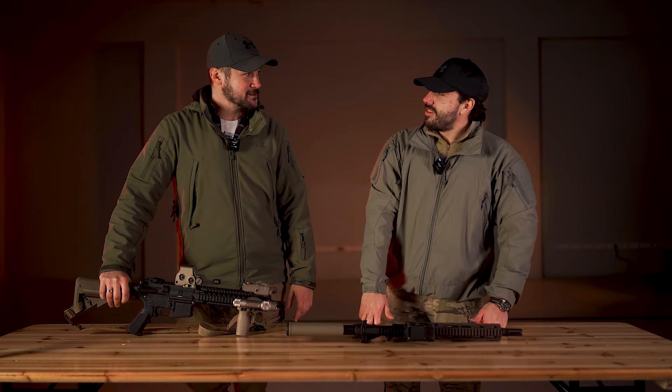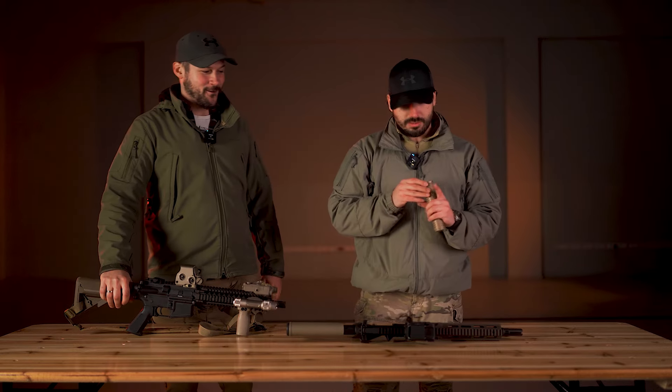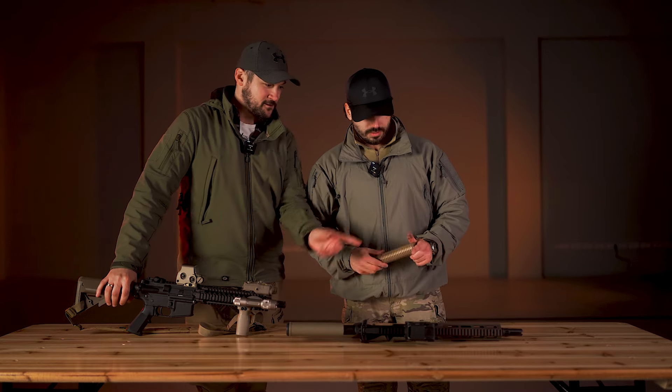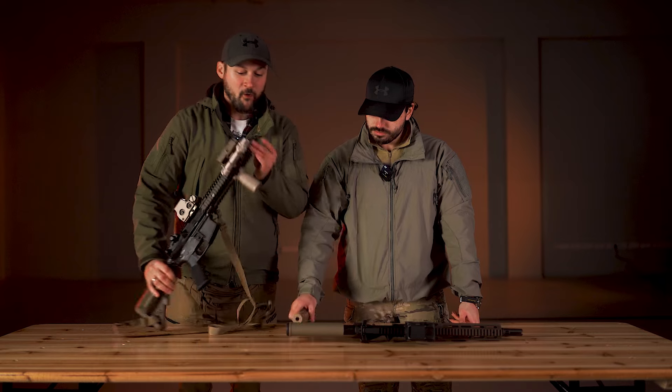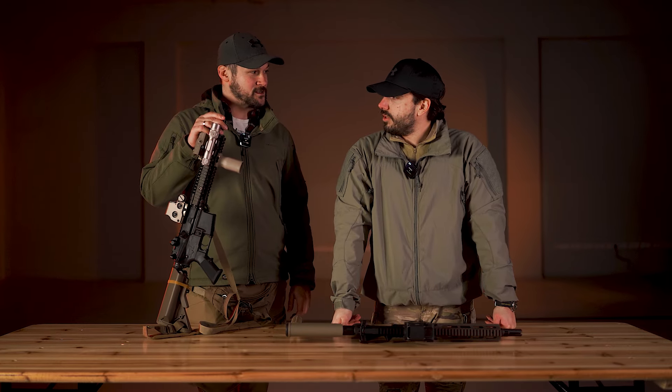Šta misliš, da li bi ovaj supresor mogao da stane na mojoj replici? Mislim da ne, zato što nije isti navoj — to je SureFire flash hider. Ova verzija Maruija čak dolazi sa SureFire flash hiderom.